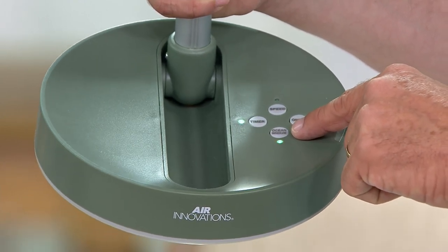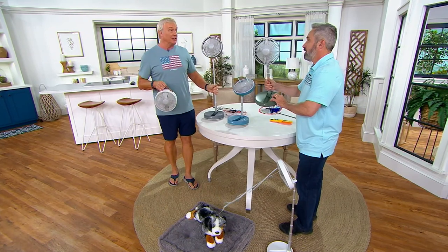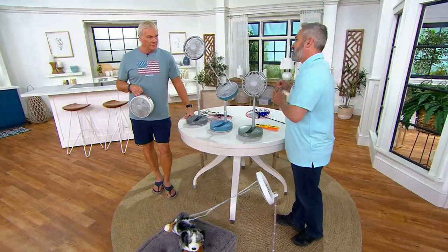And this is the feature I love — you bring your ocean breeze with you. On the ocean breeze mode, it goes a little bit and then backs off, just like — they call it the Aruba breeze — a little back and forth. It's a smarter idea because there's nothing to plug in, nothing at all.